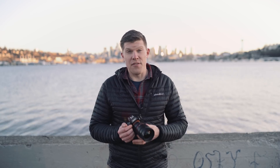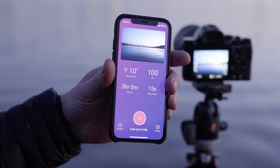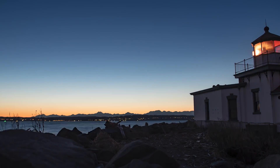Hey guys, I'm Kyle with Rhino. We're launching a whole new suite of timelapse tools. The first is LightLapse. It's an iOS application that automatically adjusts your camera's exposure during sunsets and sunrises so you can capture day-to-night holy grail timelapses.